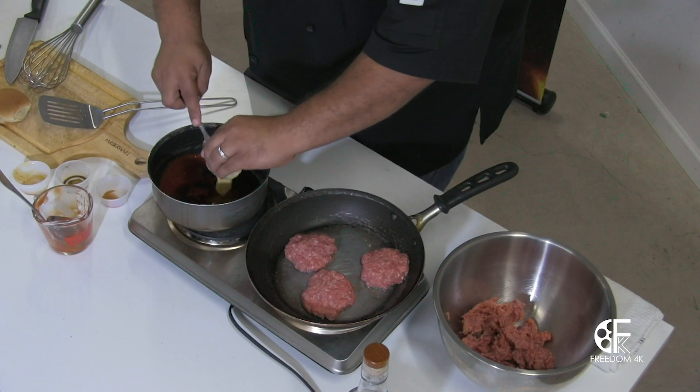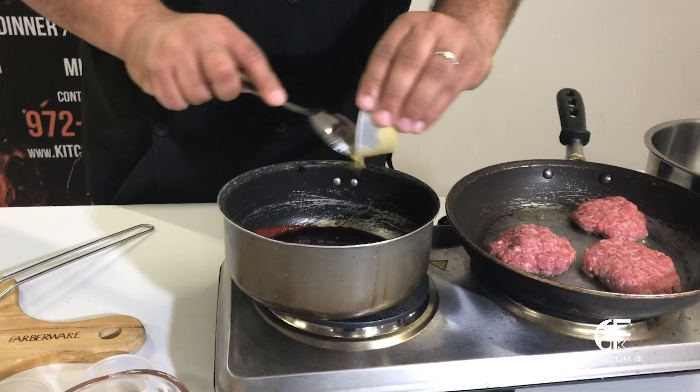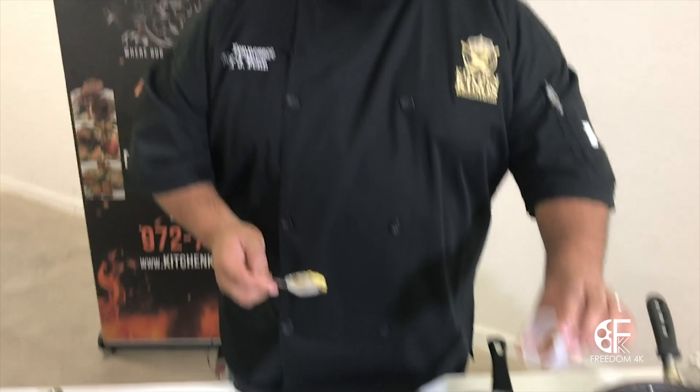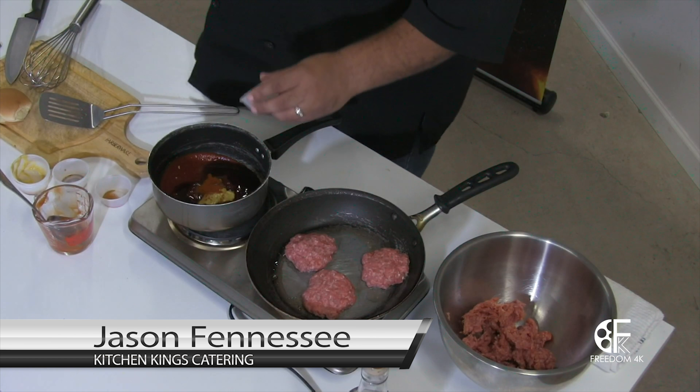Dijon mustard. You have to have fun when it comes to sauce. If you keep it bland, it's boring. So we got some cayenne pepper — give it a little heat, kick a little heat in. Then we have black pepper.